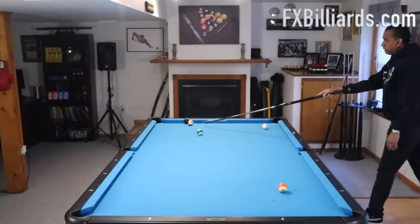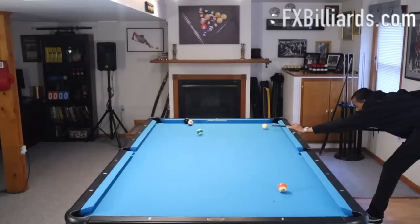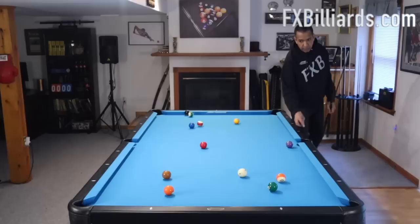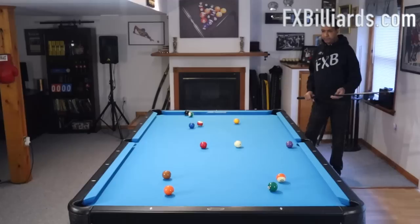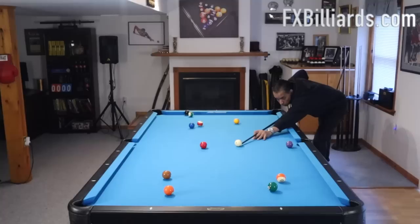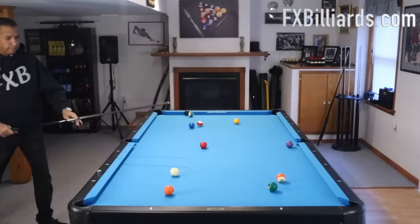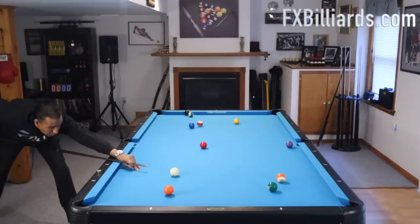We needed to get past that eleven — we are well past it and it's a wrap. Here's a slightly different version of the same runout, exact same layout, except I'm going to show you guys how to utilize the rails a little bit more. So we're going to shoot our stop shot on the seven ball here, and then instead of shooting a stop shot on the six, we're going to bounce off of the rail and get ourselves on the five with an angle.